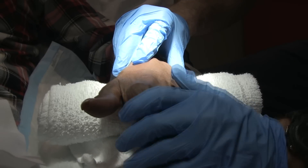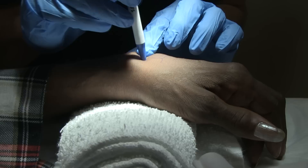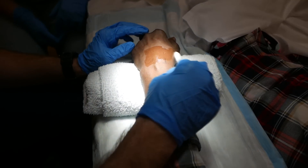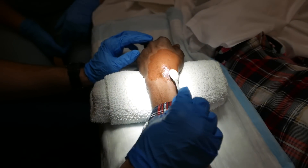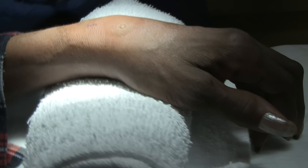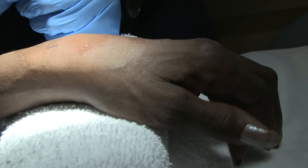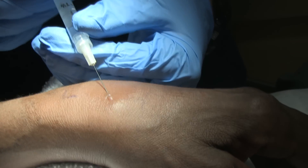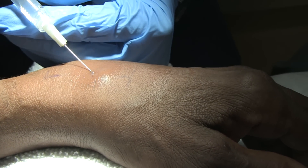We're just going to leave an indentation here. I'm sorry, ma'am, it's going to hurt just a little bit — we're just going to anesthetize for now. There we go. It's nice though — when it gets stuck you don't feel it as bad.